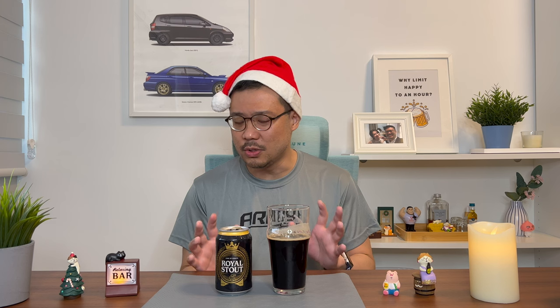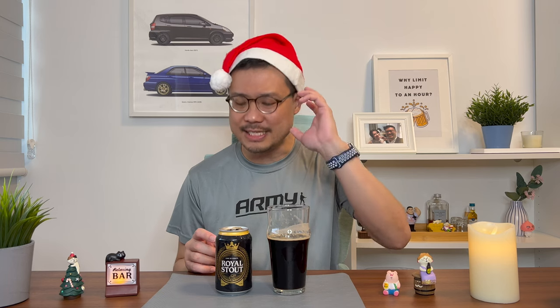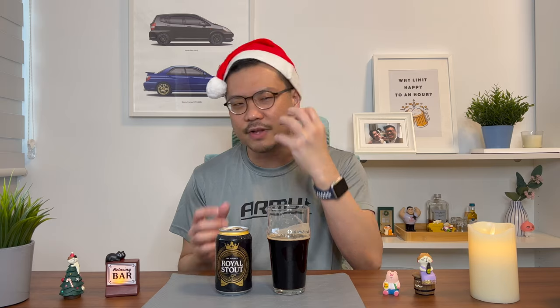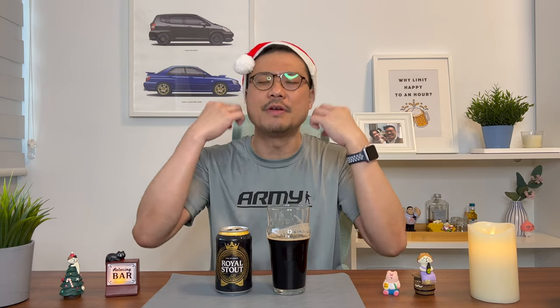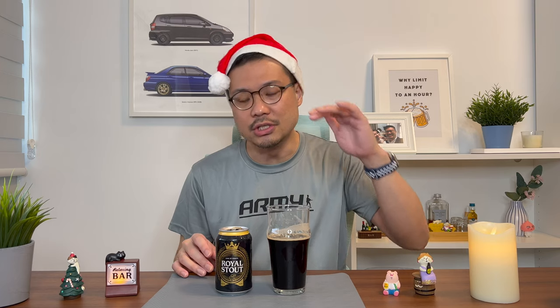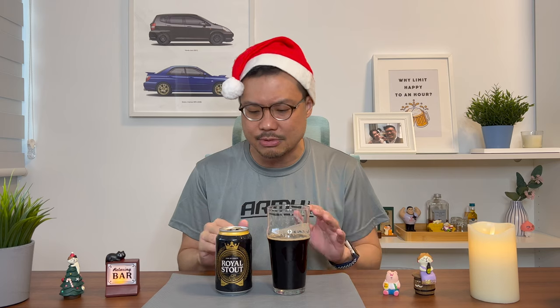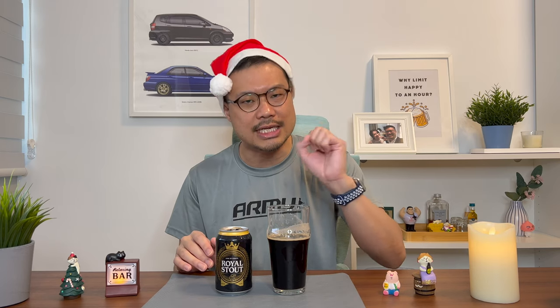Now, truth be told, at this price, this is actually pretty decent. Because when I took my first sip, it does have a very rich roasted malt flavour just engulfing my tongue — fantastic taste. It did feel very one-dimensional in the sense that while it had that taste, there's really not much at the back. So it became a bit bland towards the back. It's not as full-bodied as it claims to be — it's just very rich as it comes into the mouth.